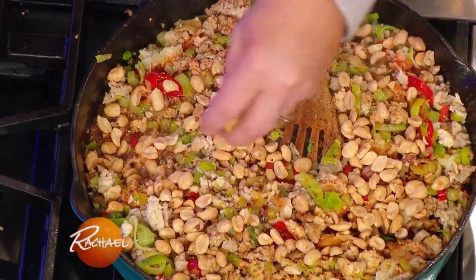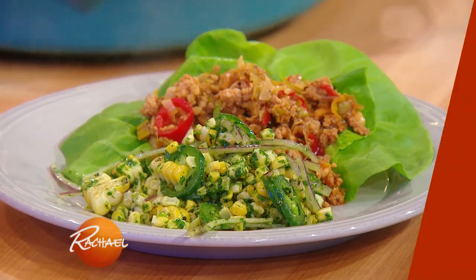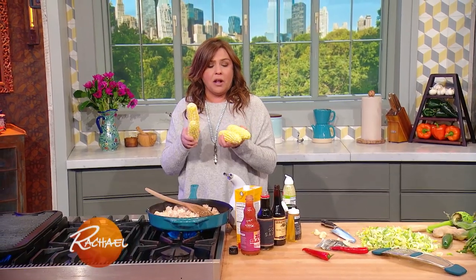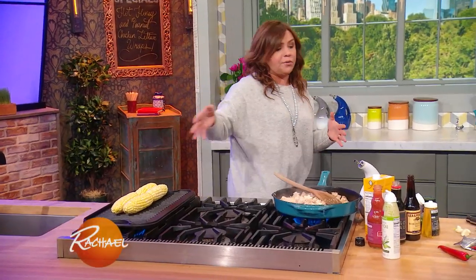We're going to make a chicken peanut wrap and serve it up with some charred corn. I'm going to make a quick corn salad out of four good-sized ears of corn on the cob. Spray them down and throw them on your grill pan or on your outdoor grill.